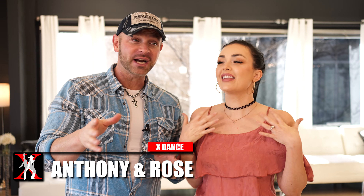Hey Sanchez, it's Anthony and Rose. We've got a really fun brand new country swing move. I love this one. We actually just learned this one so we thought we'd share it with you guys — it's intermediate to advanced, but we really think you guys are gonna like this one.